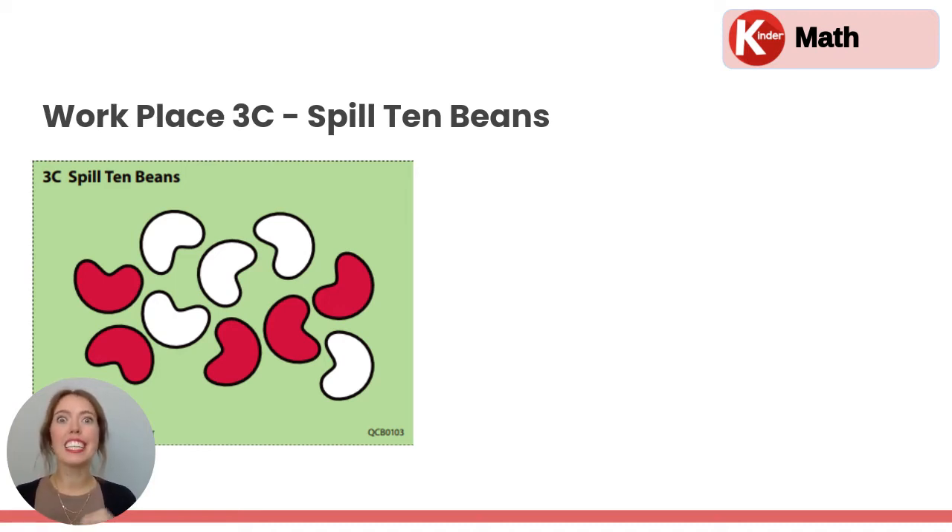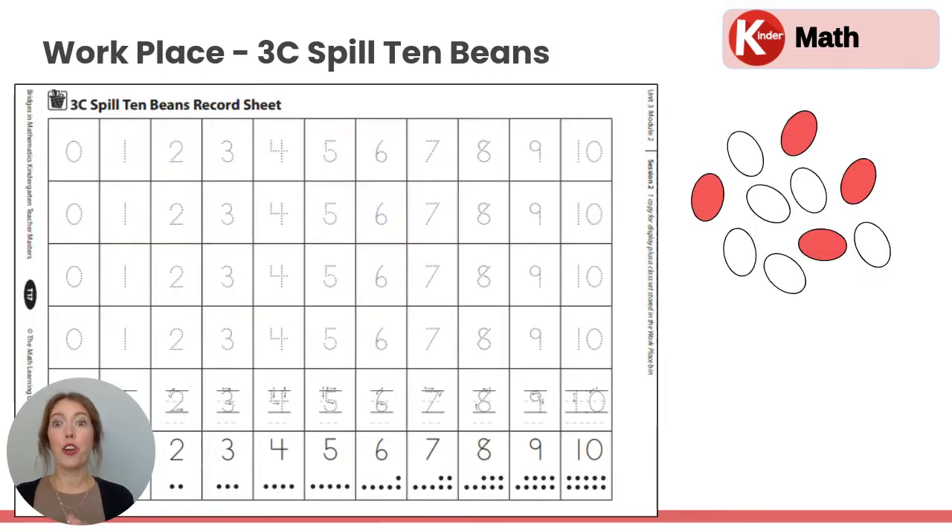Workplace 3C is called Spill 10 Beans. This game is very similar to a game you have already played before, Spill 5 Beans, except this time you'll be spilling 10 beans. You will need your recording sheet here that has the numbers 0 through 10, and 10 beans.